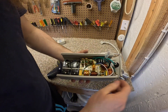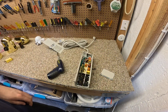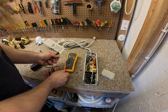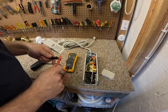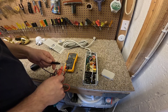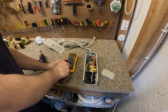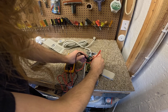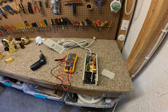Ah-ha! A fuse. I wonder if that's what blew — I can almost guarantee that's what it is. Yep, the fuse blew. I rest my case. We should go back to using fuses. They're superior to modern circuit breakers.